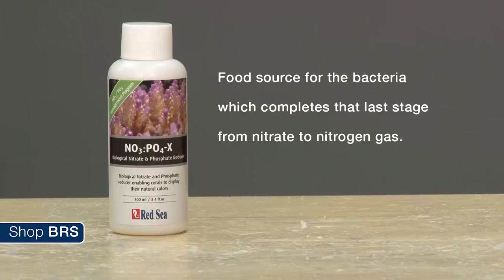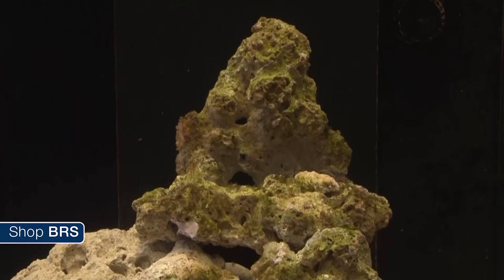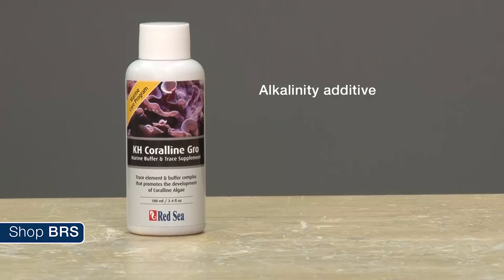Bactostart is a blend of nitrogen and phosphorus compounds that simulate the natural waste compounds from an active aquarium — basically the phantom feeding we covered earlier. There is also a bottle of NO3PO4X, which is designed to provide a special food source for the bacteria completing that last stage from nitrate to nitrogen gas. They include this because new tanks are particularly prone to algae outbreaks, and using a product like this keeps nutrient levels down and combats algae outbreaks before they have a chance to take hold.